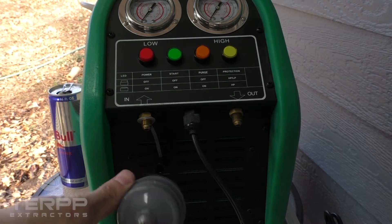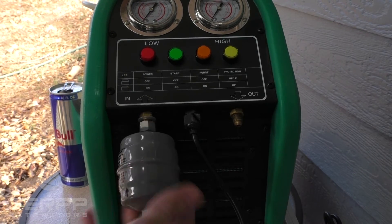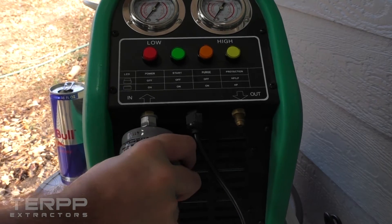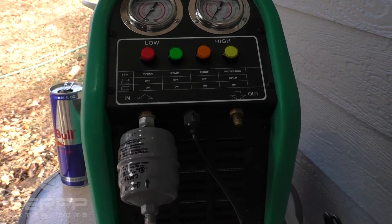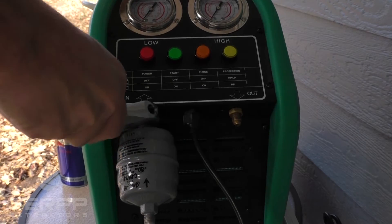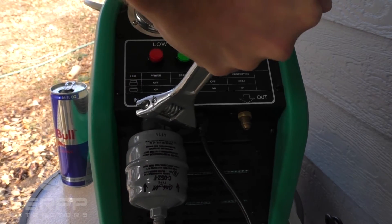I've got my filter dryer here, so I'm going to go ahead and attach the filter dryer to the input side. Same thing here — you notice we've got the quarter-inch flared fitting, so no Teflon tape on that whatsoever. Give it about a quarter turn.